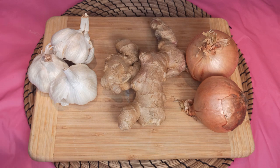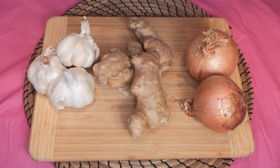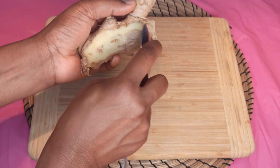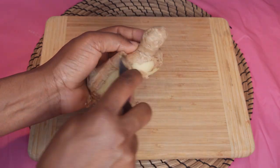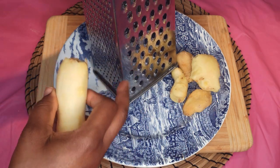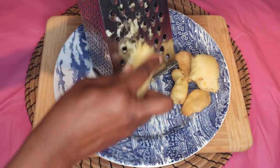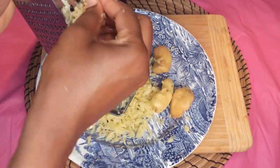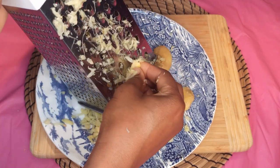I'm using 200 grams each. We're going to start by peeling the ginger, garlic, and onion and then chop them into smaller pieces. I'm done peeling the skin and I'm going to shred it into smaller pieces. I'm using a grater, but if you don't have a grater you can cut it into smaller pieces.